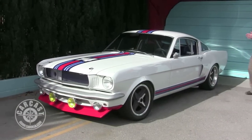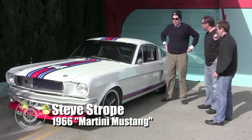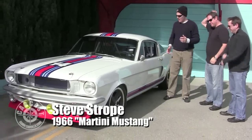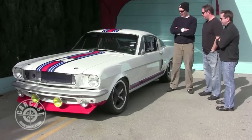Here we have the aforementioned Mustang. We got a mini tour of it before your guys' tour that you're seeing now — just the attention to detail is unbelievable.